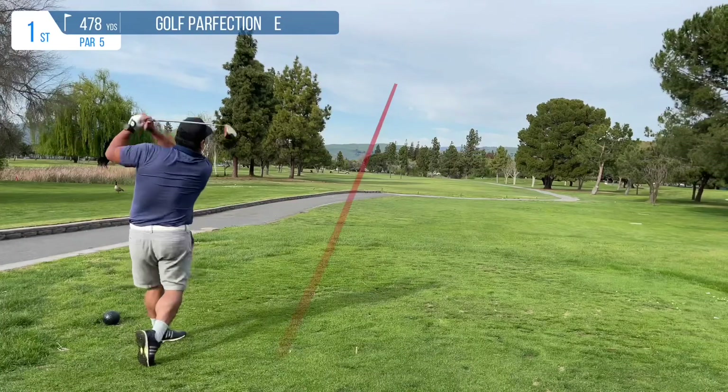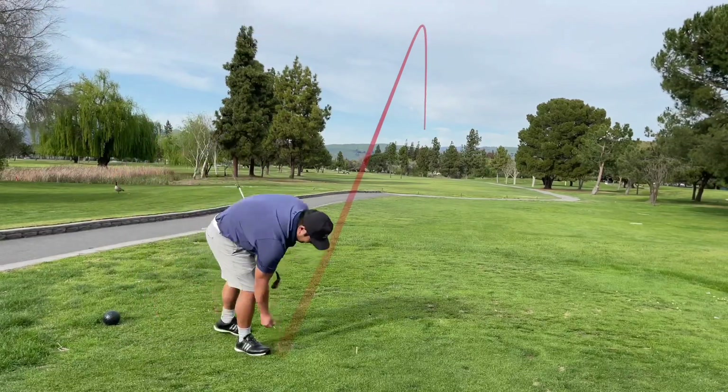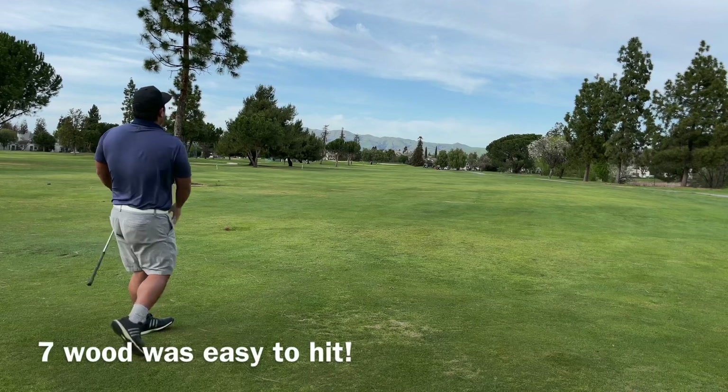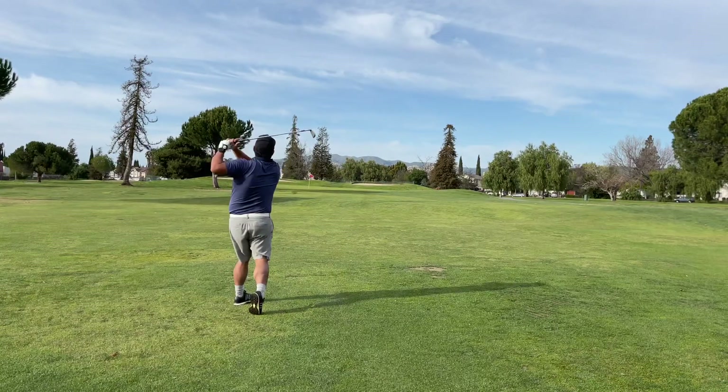Let's go out to the course and see how I did. First drive of the day with the four wood and it actually went pretty straight, right down the center of the fairway — no complaints. Brought out the seven wood here, pretty easy to hit and it's pretty high lofted, so no issue getting it off the ground.